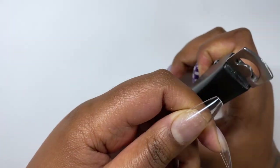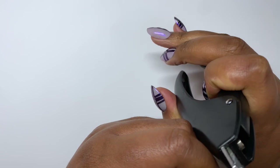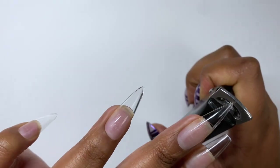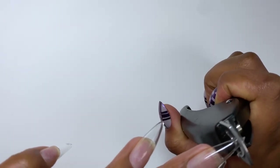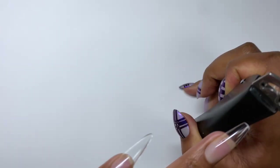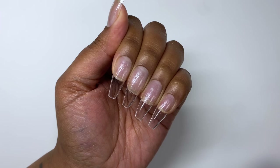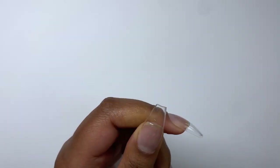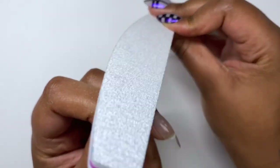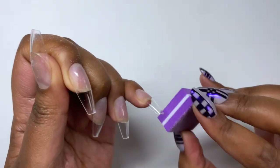Once that was done, I decided to take the points off the tips to make them into a kind of sculpted coffin — or ballerina? I feel like they look more like ballerina than coffin. Just taking the points off these. I just neatened up the edges of each tip with the 180 side of my 100 by 180. And then I finished with a little buffer block with the less coarse side just to clean that up.